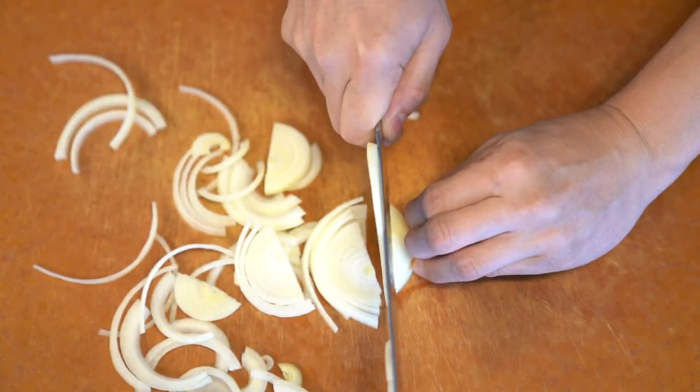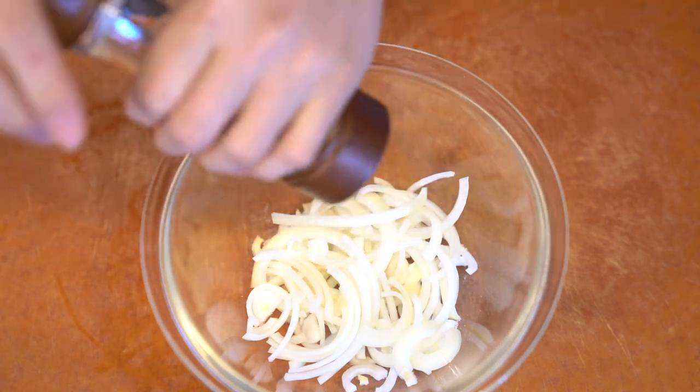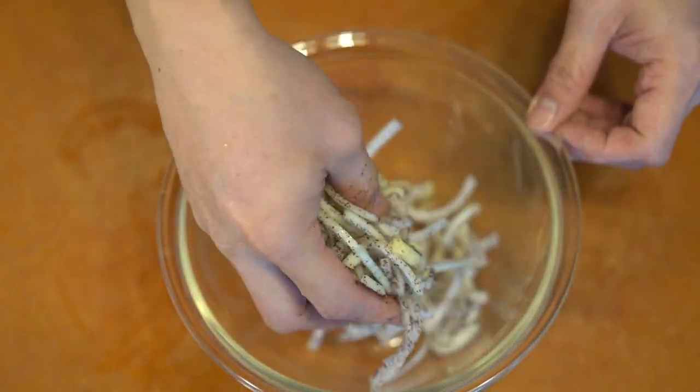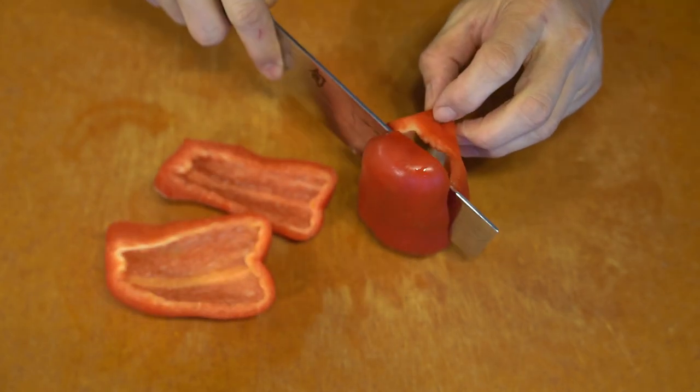The rice I have sitting around is long grain, which is nowhere close to the same as the rice they use in the restaurant, which is basmati. Honestly, basmati is totally different from long grain and it's not really a good substitute, but it's what I had sitting around and it's what I'm going to use.